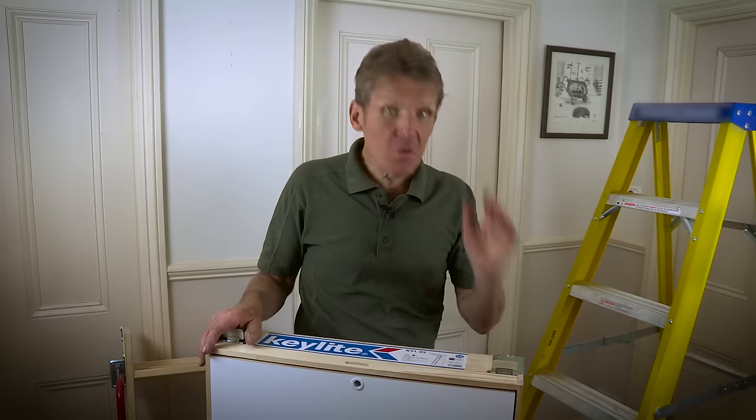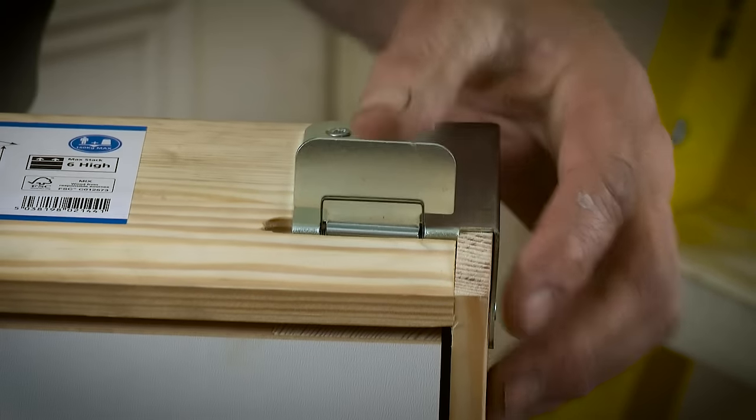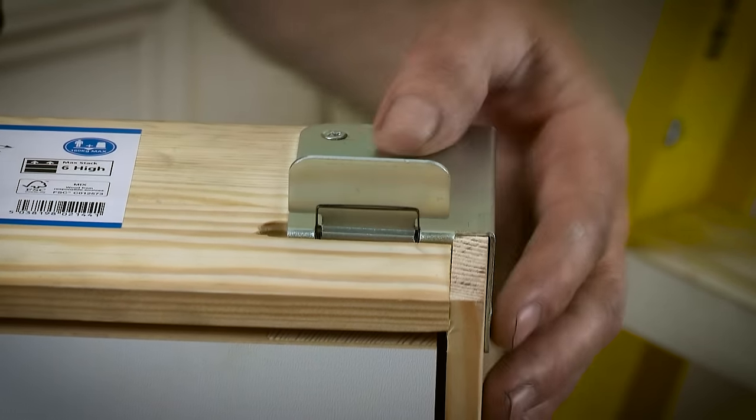Here's one of the unique features of this loft ladder that makes it so easy to fit — the flick-fit bracket. It's this feature which allows you to install the ladder from below the loft, meaning you don't need anyone up in the loft space to assist during installation.